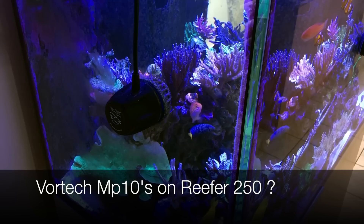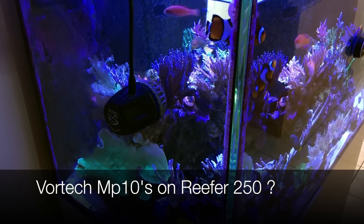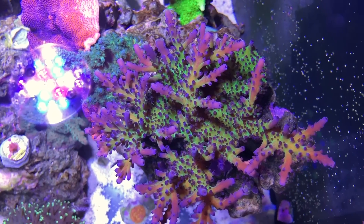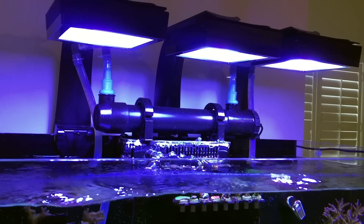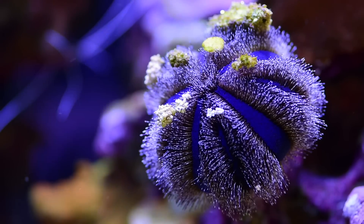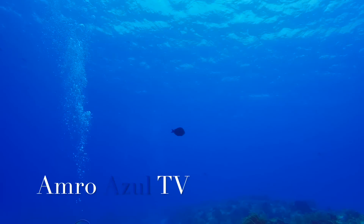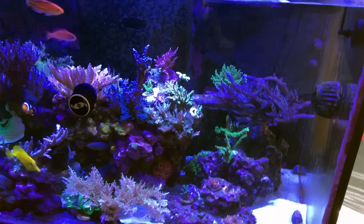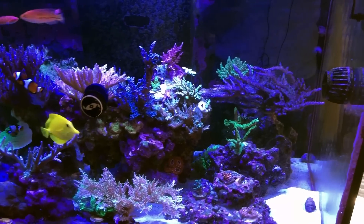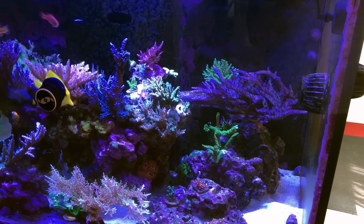Hey everyone, today we're going to talk about running MP10s on a Red Sea Reefer 250. Hello and welcome back everyone to AmroAzul TV. I get this question a lot about whether you could run Ecotec MP10s on a Red Sea Reefer 250.